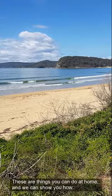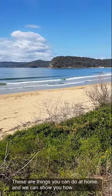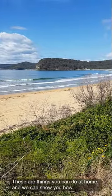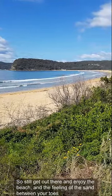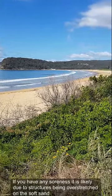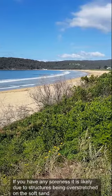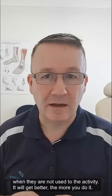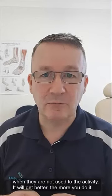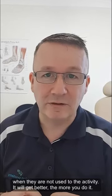These are exercises you can do at home and we can show you how to do them. You can still get out there and enjoy the beach and enjoy the feeling of the sand between your toes. But if you're getting any soreness, it's because of the structures being overstretched on the soft sand and you're not used to that activity — that will get better the more you do it. Enjoy the beach!